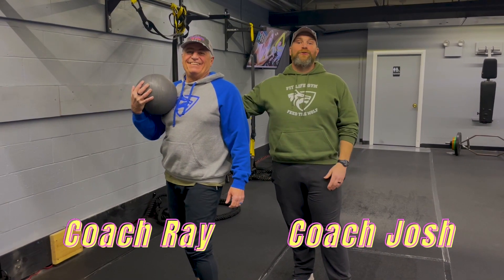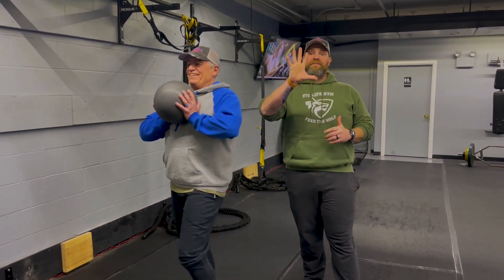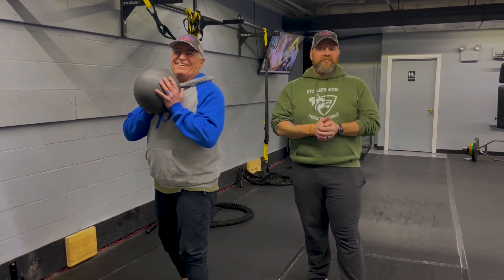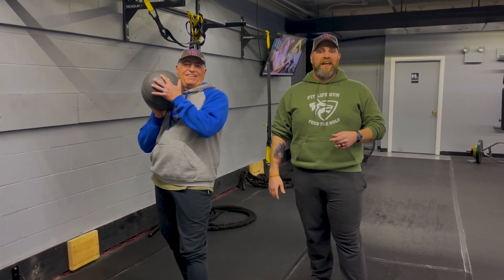Hey, what's up guys? It's Josh here. I'm here with Coach Ray and the rest of our coaching team and we're going to go over this week's simple and sinister workout for you. So for this workout, we're going to have five stations. You'll be doing one exercise at each station. You're going to have 25 seconds to work, 15 seconds to rotate. We're going to go around the room five times and then we'll have a finisher for you at the end.